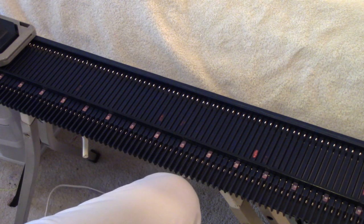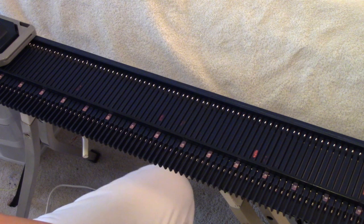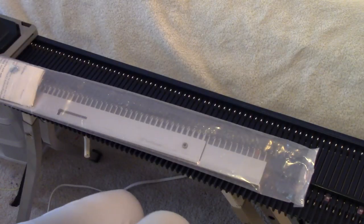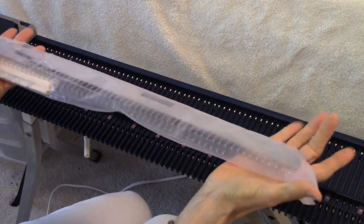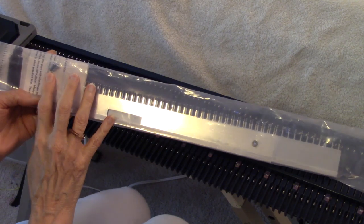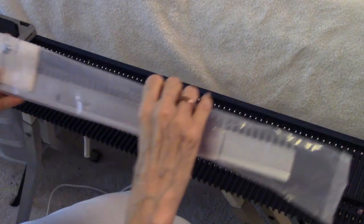Chris Basta, the lady who manufactures the American-made garter bars, is now manufacturing a cast-on comb. It came with quite a bit of packing rolled around it in a sturdy mailing tube, and inside were two pieces of comb, an instruction set, and screws for joining the comb into one long comb.